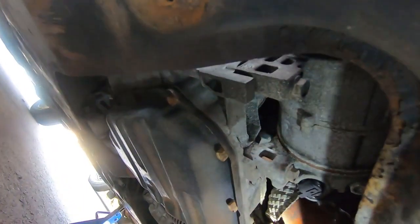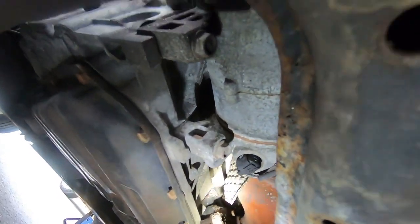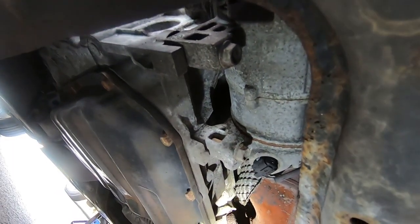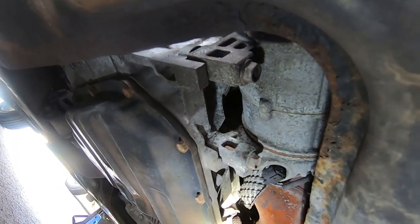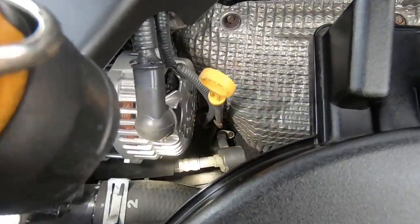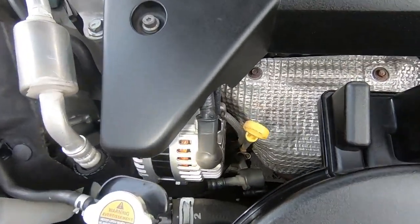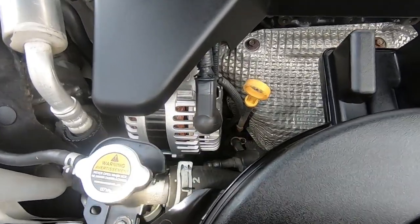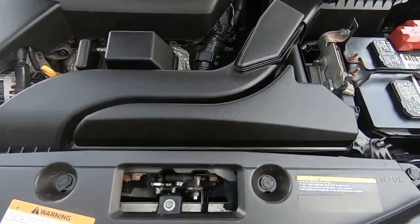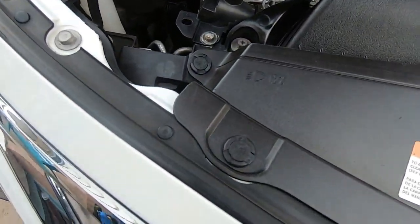Now we've got a better view of the AC compressor and can see the lower mounting bolts. We're going back up top under the hood for final access. If you shine a light down there you can see the AC line and a view of the compressor, but there's not much room to work. So we need to remove this core support cover and the front air box — the cover is held in with eight clips.